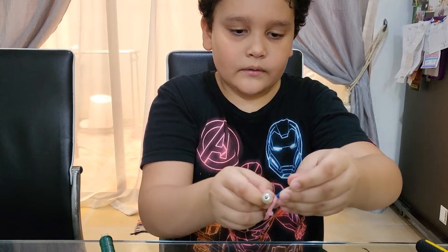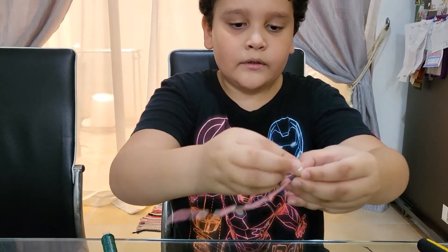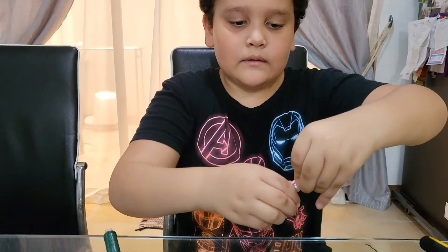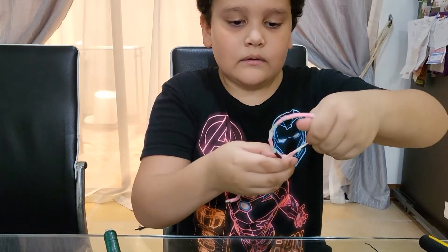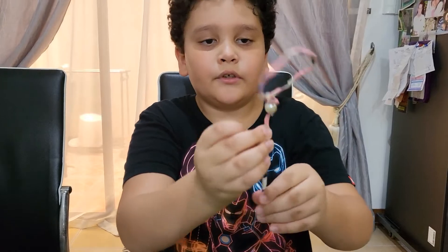Now, from here, you're going to see the pearl, and then you're going to wrap around two things. Just straighten it out. And then, that's how you make the circle.